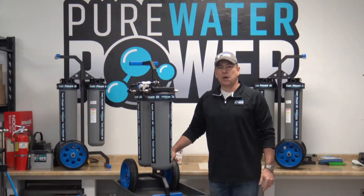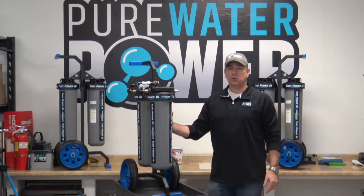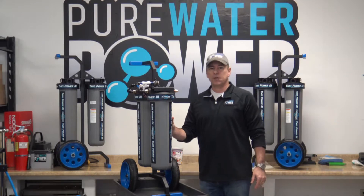Hi, this is Tom with Pure Water Power and I'd like to introduce you to the Hurricane Twin Power Dual DI Purification Cart.